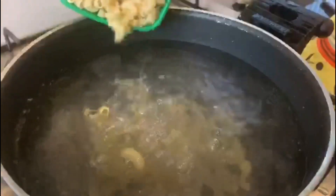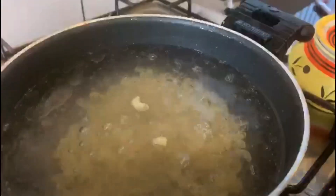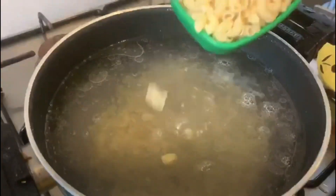I am going to make macaroni. I added a little macaroni — 3 cups of macaroni.